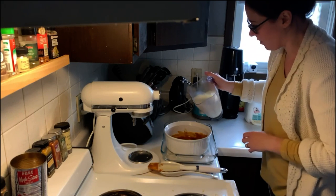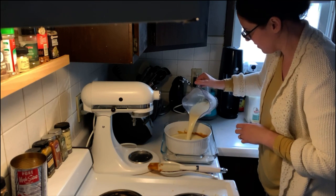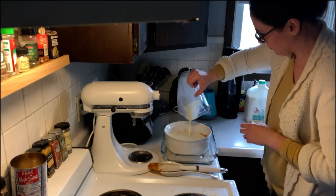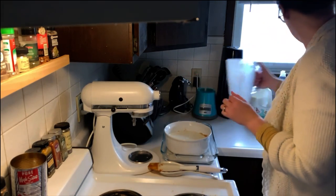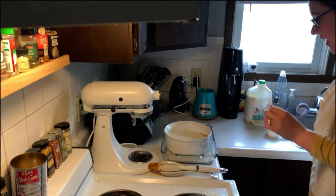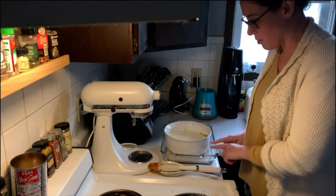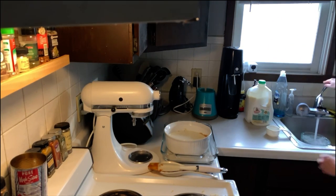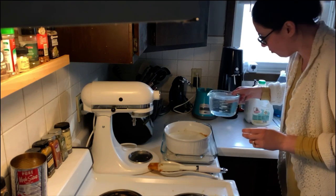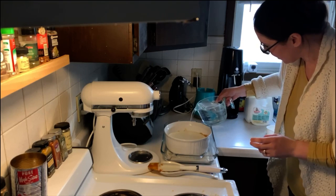Alright, and then to pour it into the mold. And then like a lot of baked custards, you don't just bake it straight in the oven — you actually have to put it into a water bath. So I'm going to pour enough water in here until it comes about halfway up.